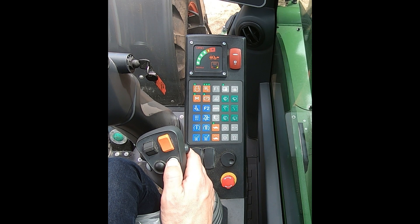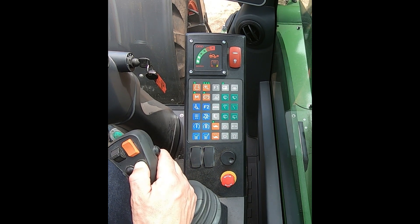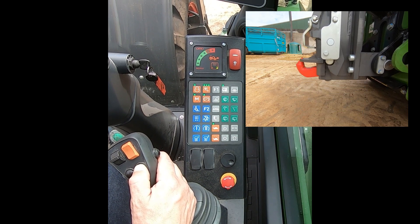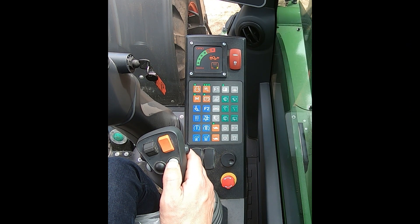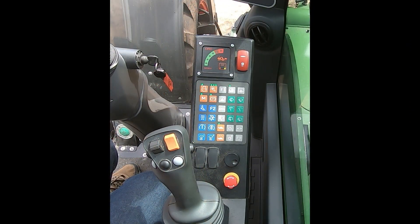To lift it, just press and hold and it'll go all the way up and latch itself back in. Then you can drop it back down onto the latches once you've picked your trailer up and brought it all the way back in and latched it.